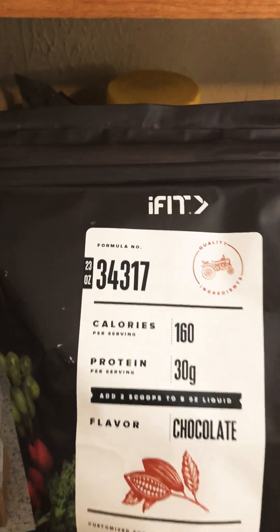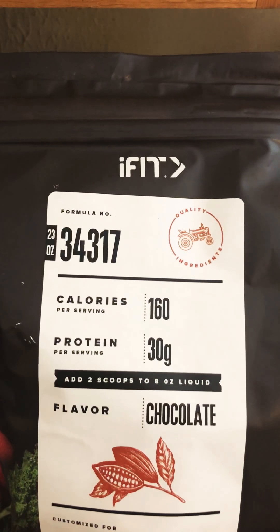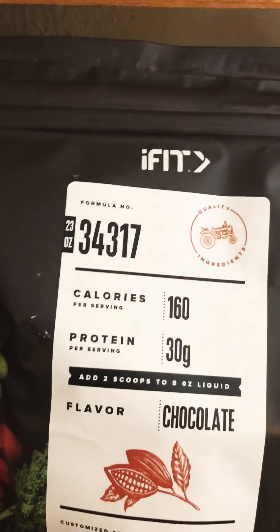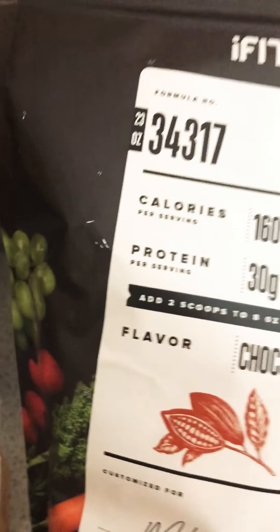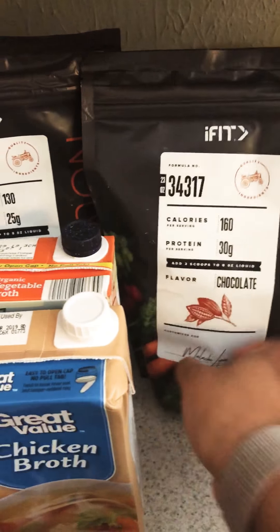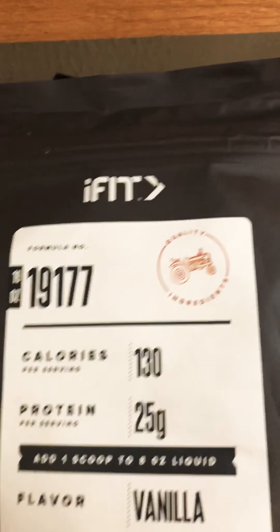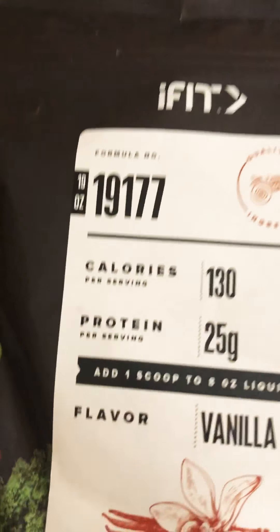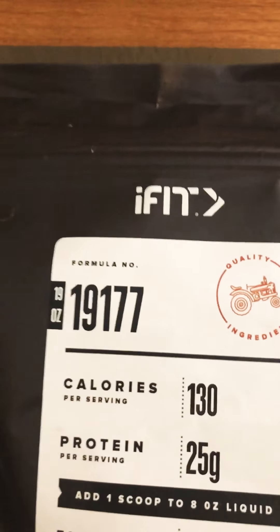Then I have this from iFit — it's a personalized protein drink they send to you every month. This one is 160 calories and 30 grams of protein. It tells you how much to scoop, it's chocolate flavor, and it comes with a little shaker mug. I haven't opened or tried these yet, but I'll probably do a review on that. I'll definitely be trying this.